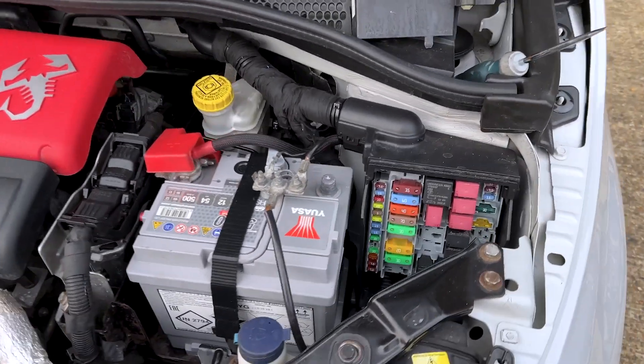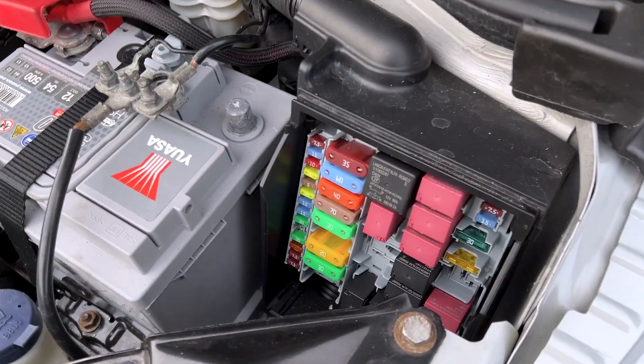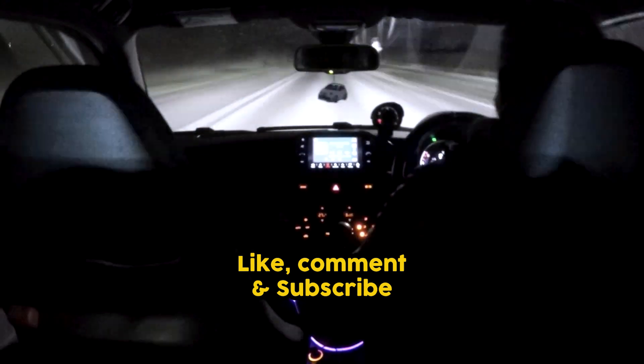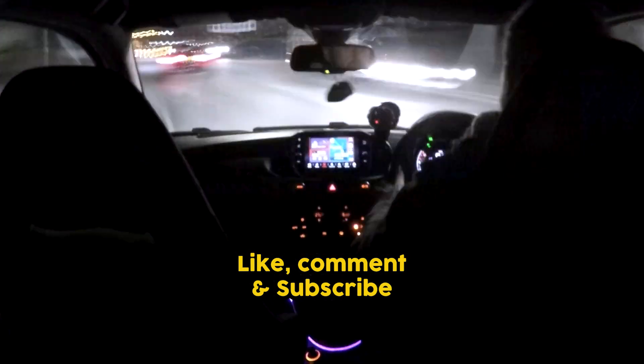In the next video I would like to explore that more and see if we can get access behind this fuse box. If you can help me, please do so in the comment section. If you like this content and want to keep up to date, please subscribe and don't forget to hit the like button.